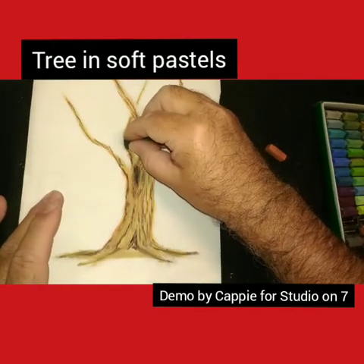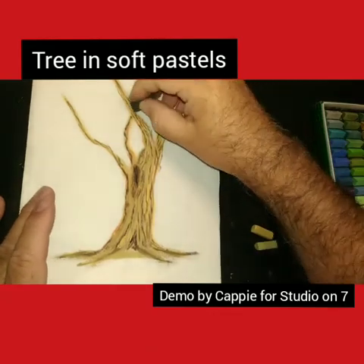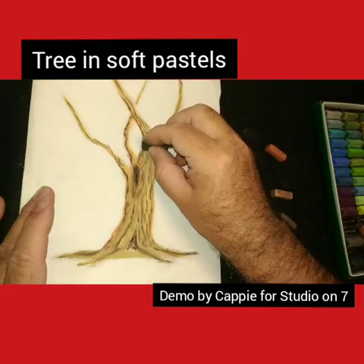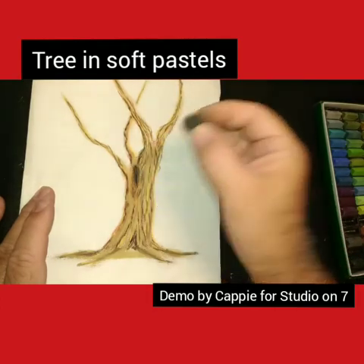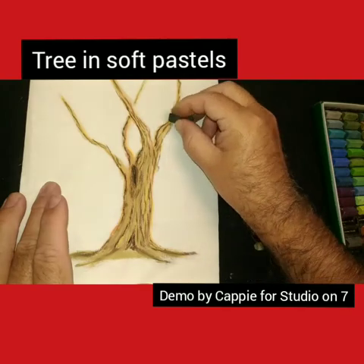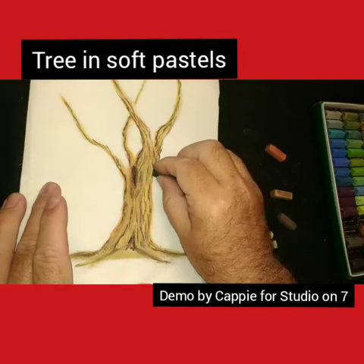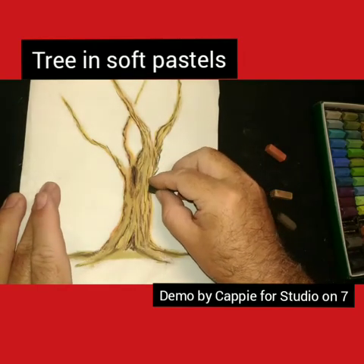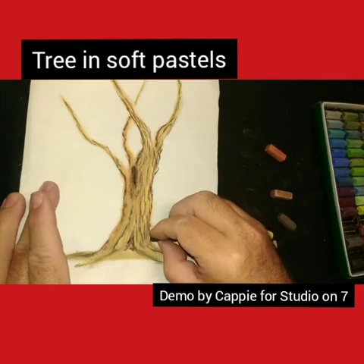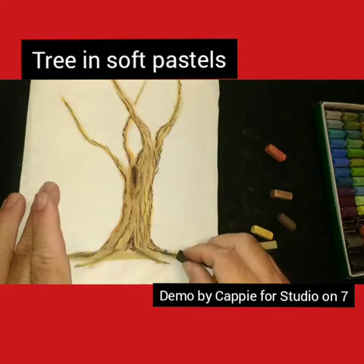We are building up the layers, and this is just a quick and easy one. I'm not going to go into too much work on this - I'm using it as a demo, so you can get an idea of how I go about doing these trees. I do very much a similar technique when I am doing acrylics, in the layering of doing my trees.